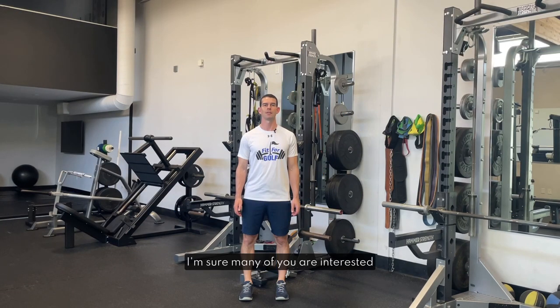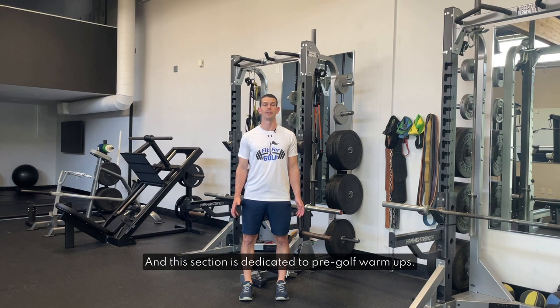I'm sure many of you are interested in pre-golf warm-up routines. Mobility routine number one is my favorite routine to go through before any workouts, playing golf or practice. There are also other options available on the app. To find these simply go to section 10 in the numerical listing in the program library — this section is dedicated to pre-golf warm-ups.